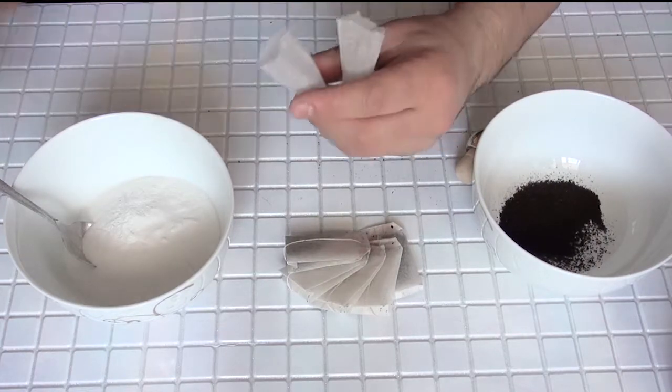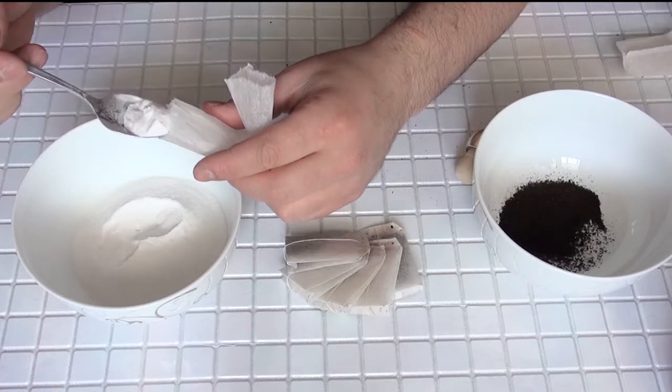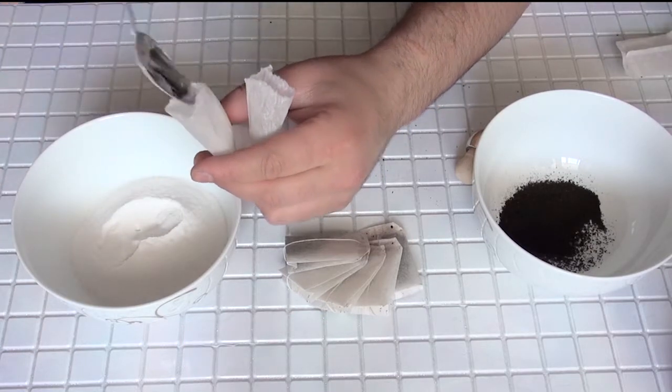Second of all, we need baking soda. We will fill the tea pack with baking soda like this.